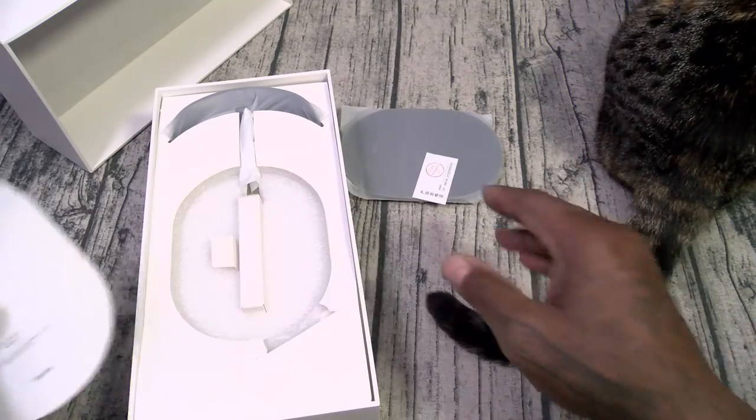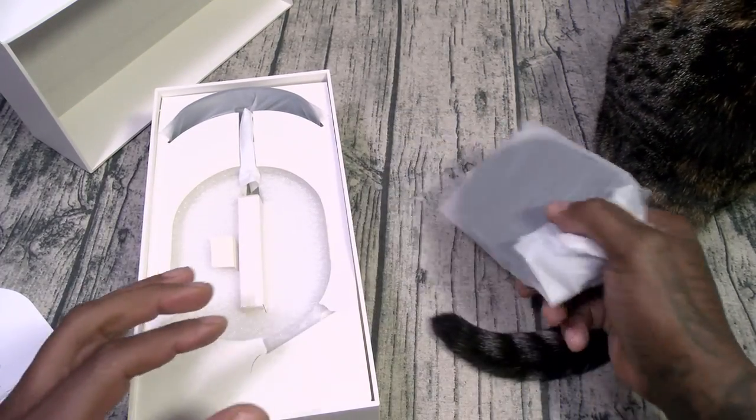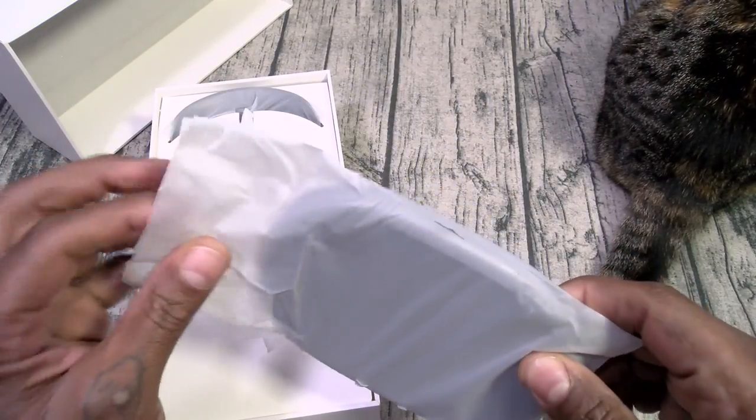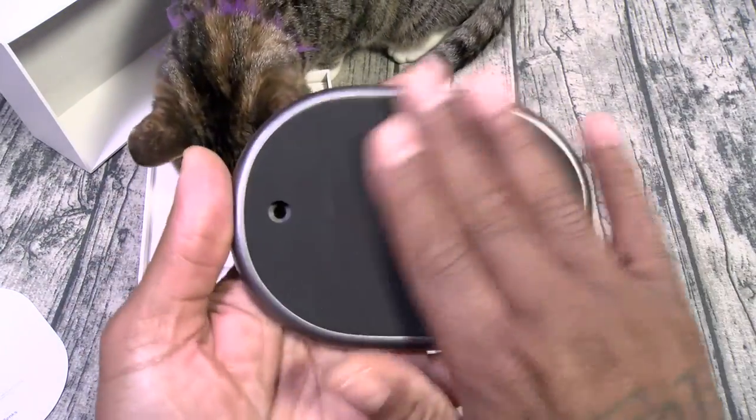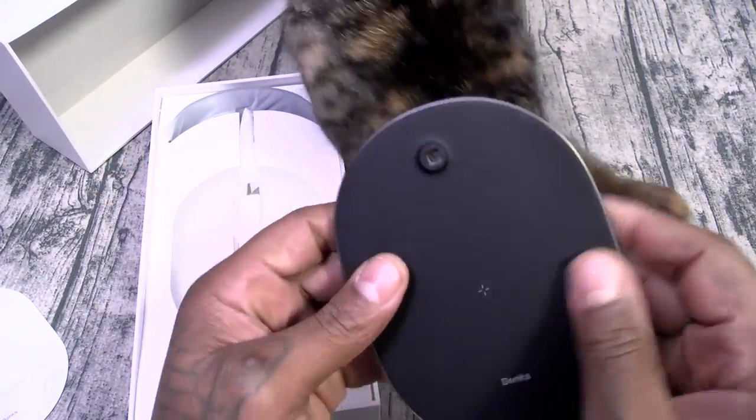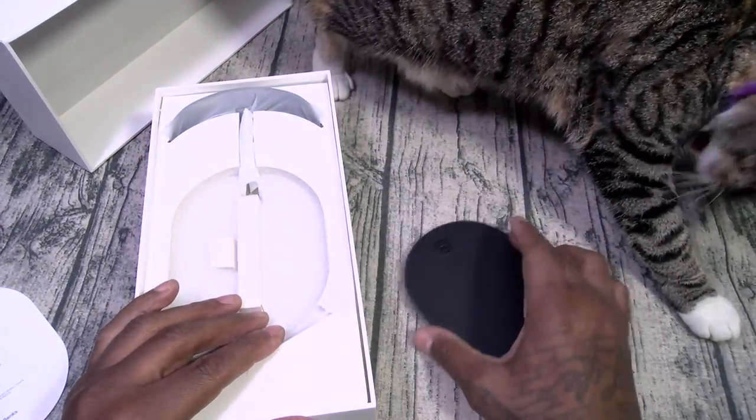Inside you got the usual booklets — plug them and file them. This is going to be your base. Nice non-stick material on the bottom — this is going to keep it from sliding around on your table.